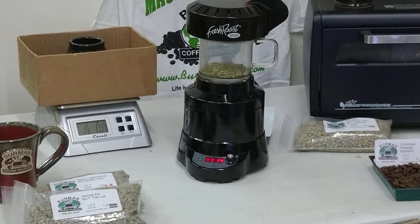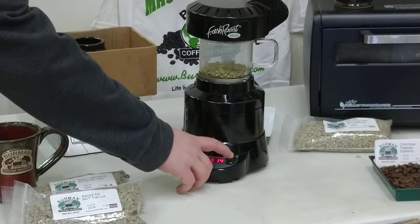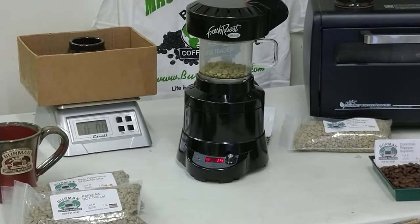We're about a minute into the roast and getting some good movement — it's easy to want to turn up the heat at this point. As you can see, we're now on high fan, high heat, about a minute and a half into the roast. These guys are so quick you're already starting to see the coffee yellow out a bit, coming from a nice green to yellow.